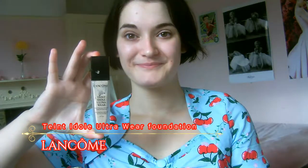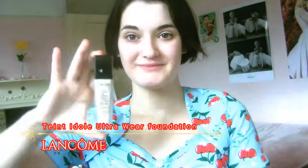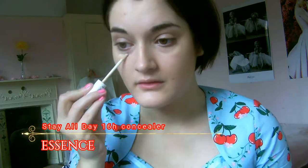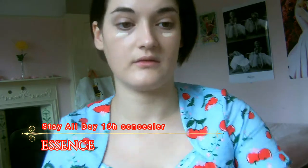I've started out with a primed and moisturised face. I'm going in with one of my favourite foundations which is the Lancôme Tanadol Ultra Wear, just dotting this over my face and then blending in using more of a dabbing motion with my flat top foundation brush. I use this foundation very often because it has really nice coverage and a natural skin finish, makes me feel really glowing but I still have coverage where I need it.